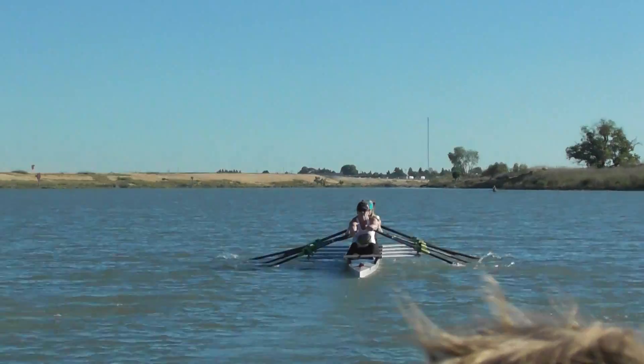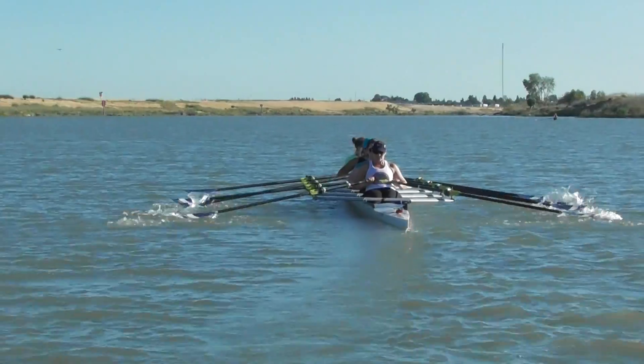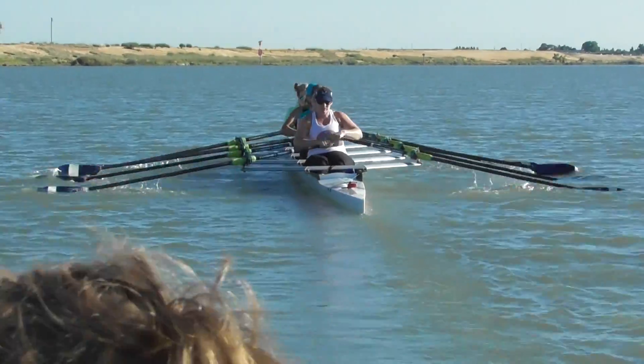All right, Emily, bow to port slightly. There you go, Emily. That's your point right there. Hold it. All right.